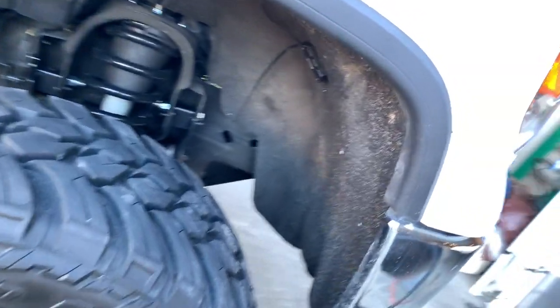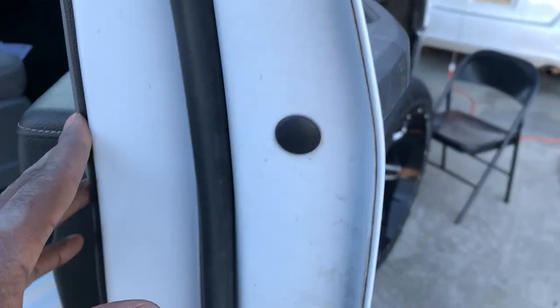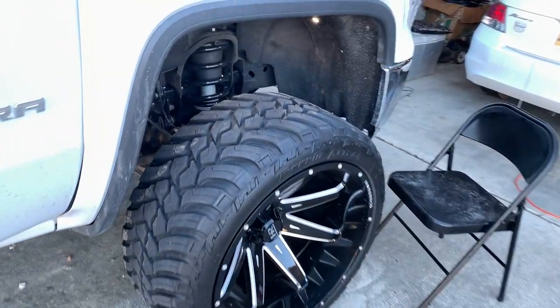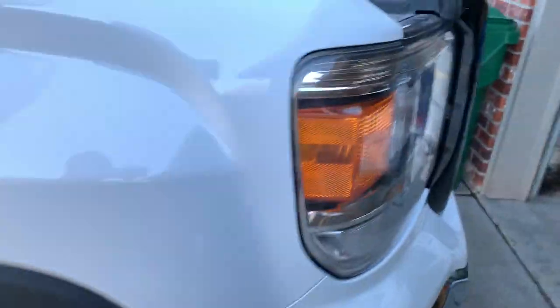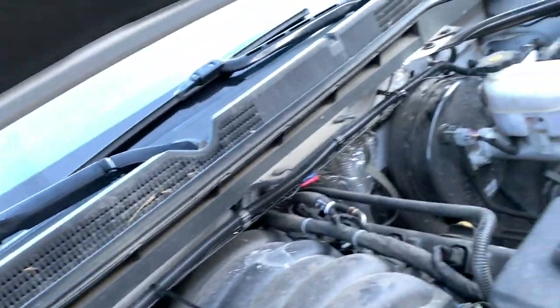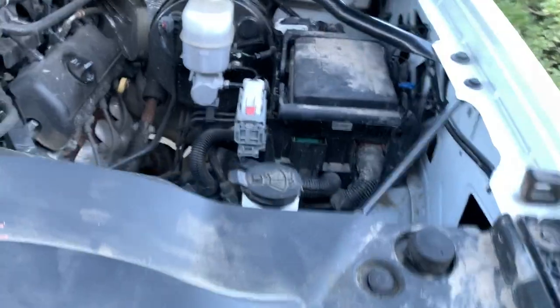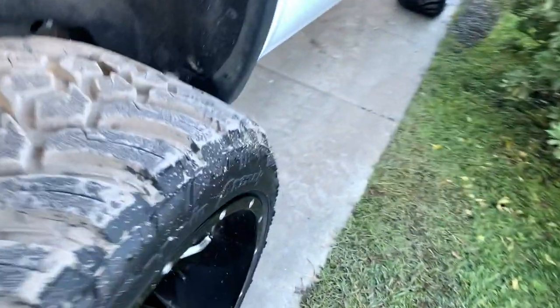All right guys, so I got everything wired up. Man, it's so cold. But I got it all wired up. Clean this up just a little bit better. Got it ran. I was over there just to test it before I actually started cutting and tapping in. But yeah, so everything ran good. Everything on — it's doing the thing.